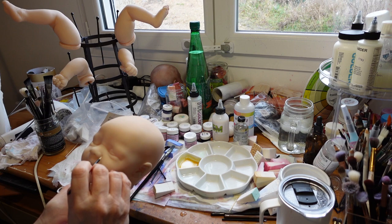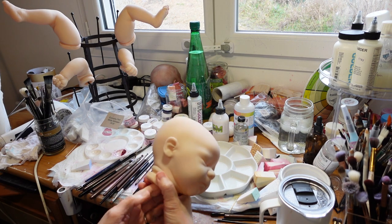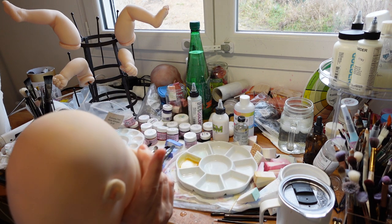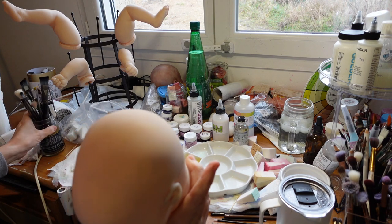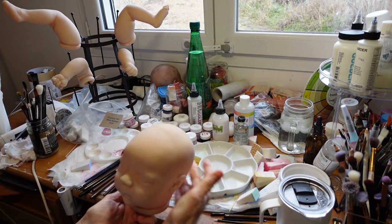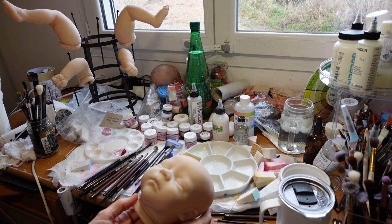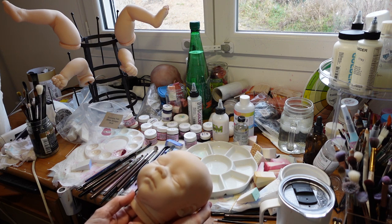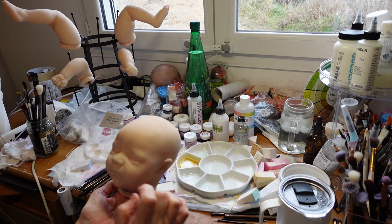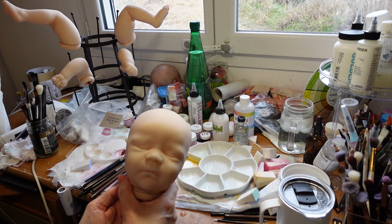I'm now baking for 10 minutes instead of the 8 minutes I was doing. I'm going to do some red mottling now. I'll probably pounce it into his face because I don't like mottling on my face. I'll come back and show you how that looks.